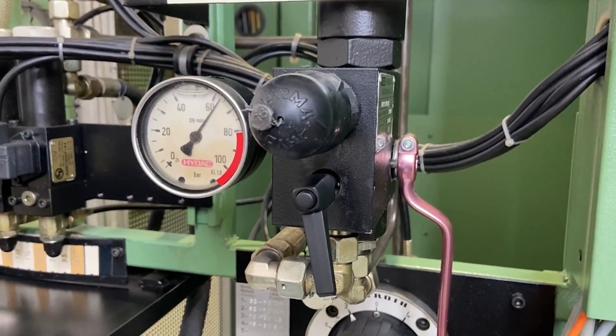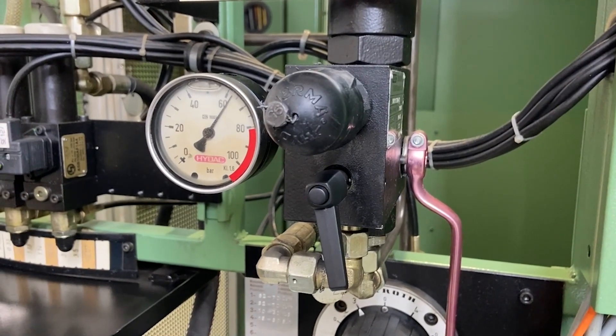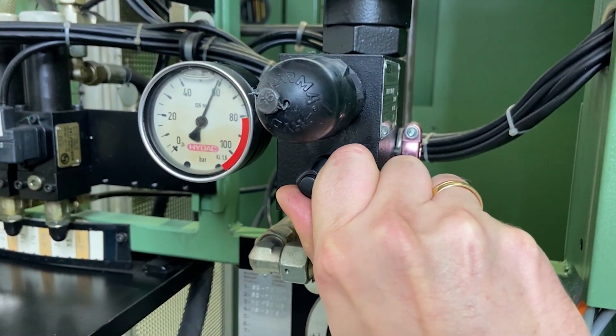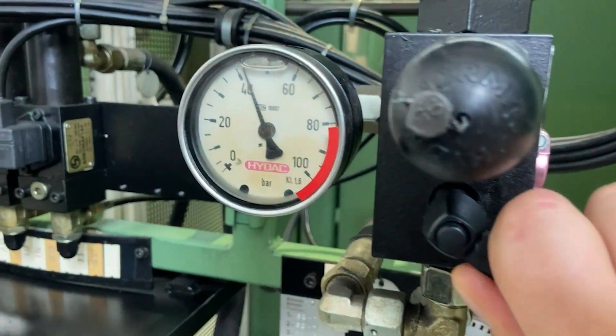As you can see, the hydraulic system is pressurized normally. Now I'm going to drain the oil slowly. Please observe the pressure gauge.